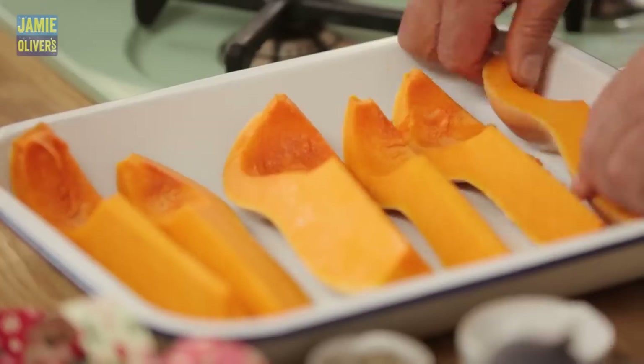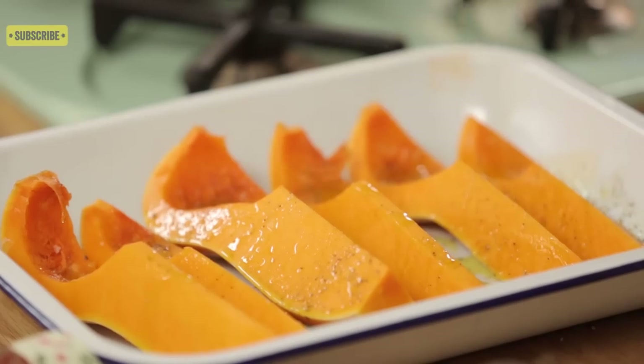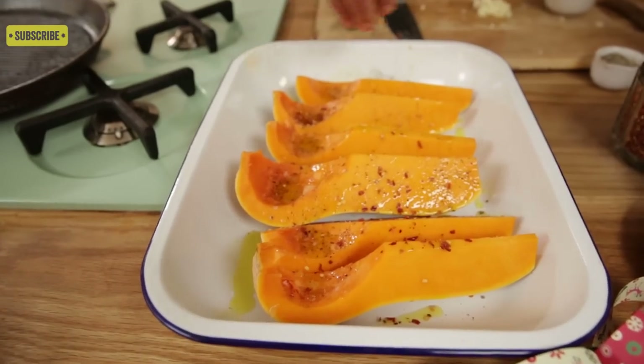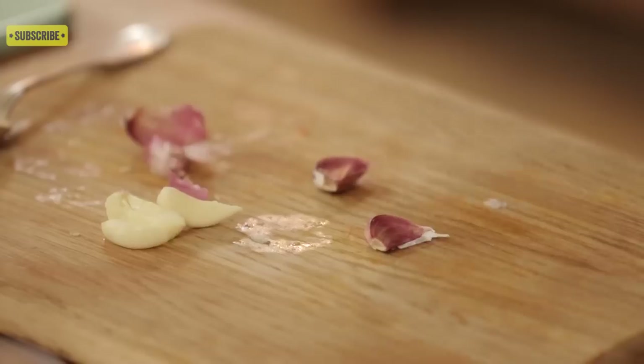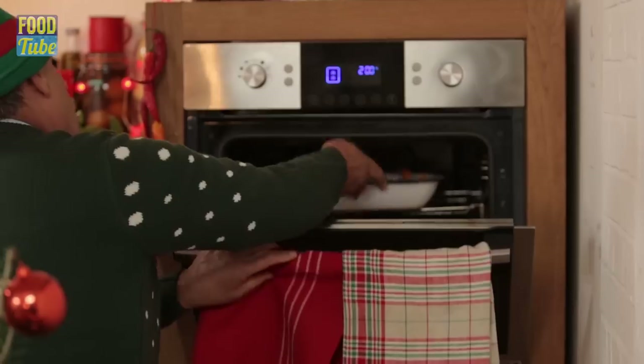Now let's dress the squash. Drizzle first with olive oil, sprinkle with salt, pepper, a little chili, some rosemary, garlic — about three cloves. Put them in the oven at 200 degrees for about forty-four minutes.